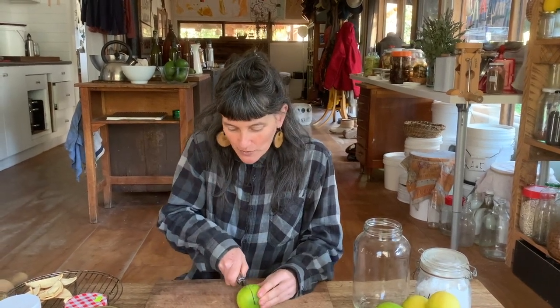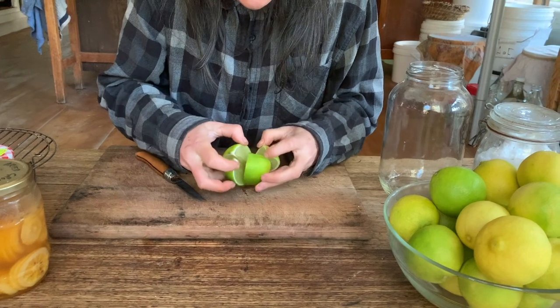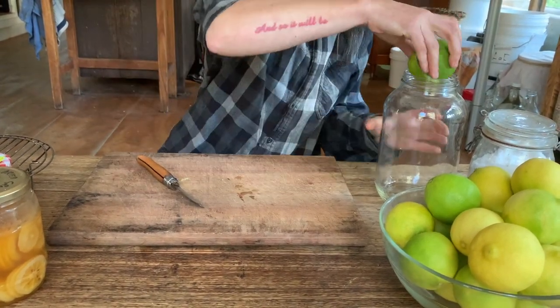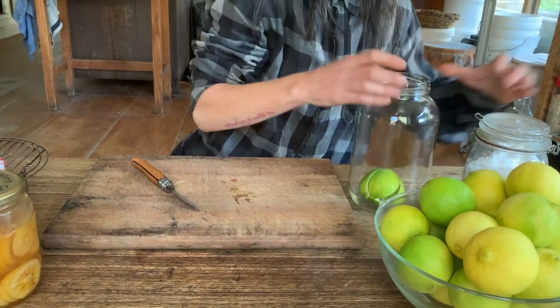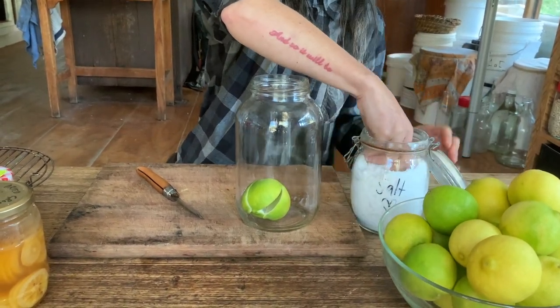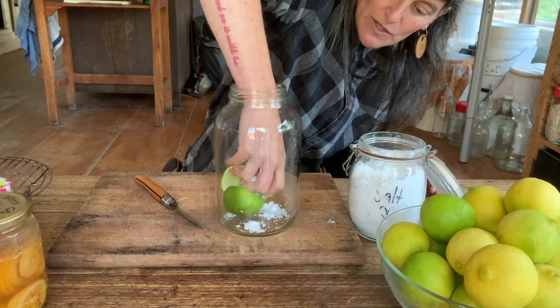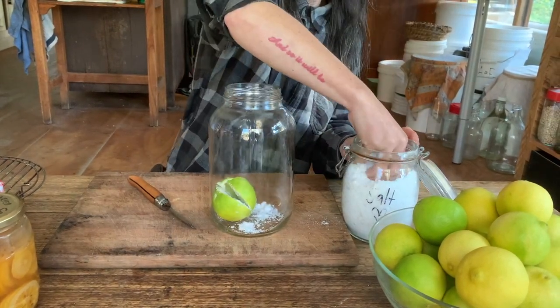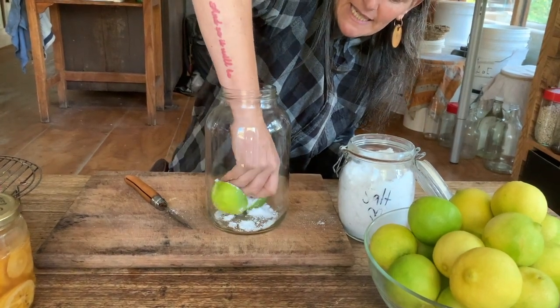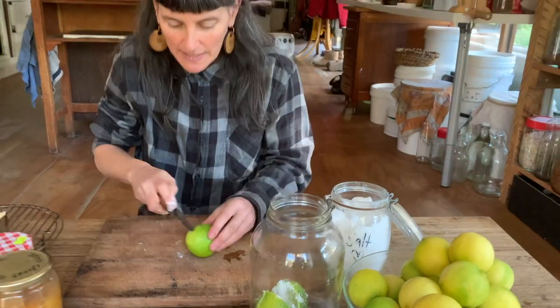I've never done this with oranges, and I've done it with lemons but never limes — though I know it's going to be good. I take each lime and slice it almost to the bottom, not quite cutting all the way through, then drop it into the jar. I grab a handful of salt — this is salt from the pink lake — and pack it inside the lime.